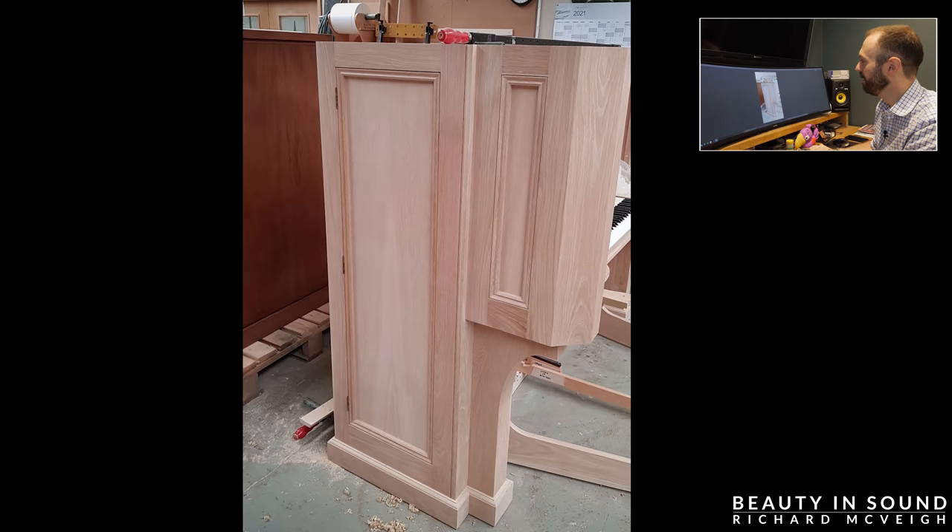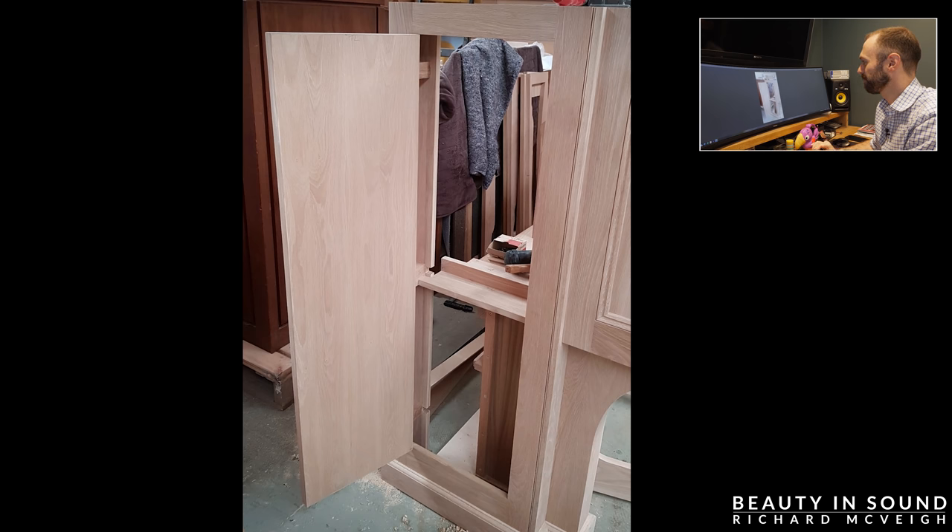Now complete with the cupboard door — there's one on each side. The computer and the audio interface will go on this side, and on the other side will be the music. The audio interface will actually sit down here, and the computer — it will be a laptop — will just sit in this space here.